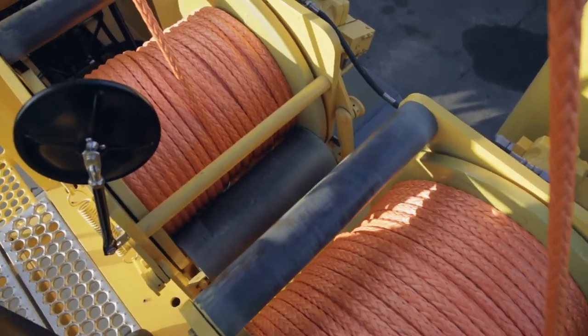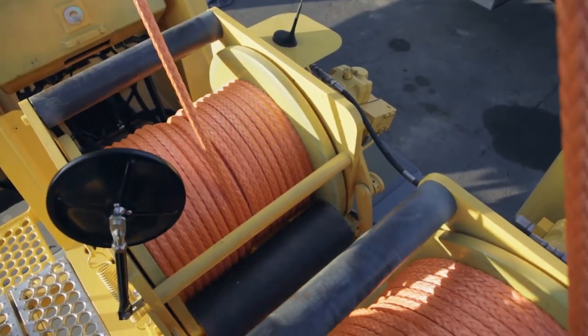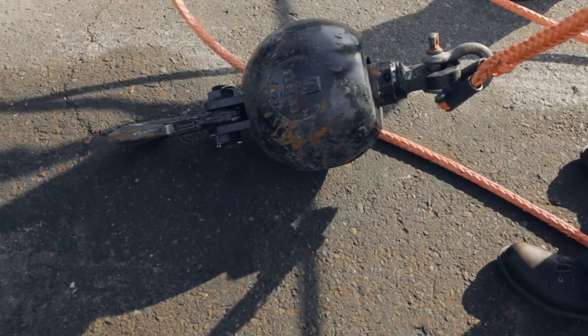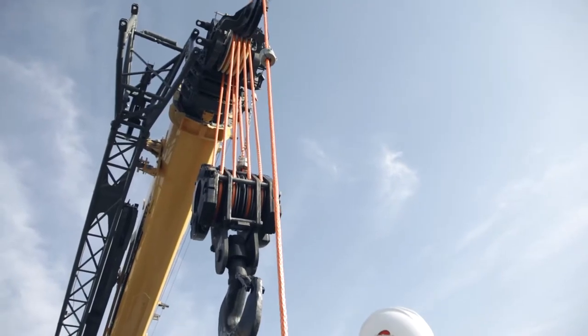By decreasing the weight of the rope, you can increase the lift capacity. Also, since the rope is that much lighter, eventually you'll be able to reduce the weight of the hook blocks and the headache balls, because the overhaul weight for the rope will be significantly less.